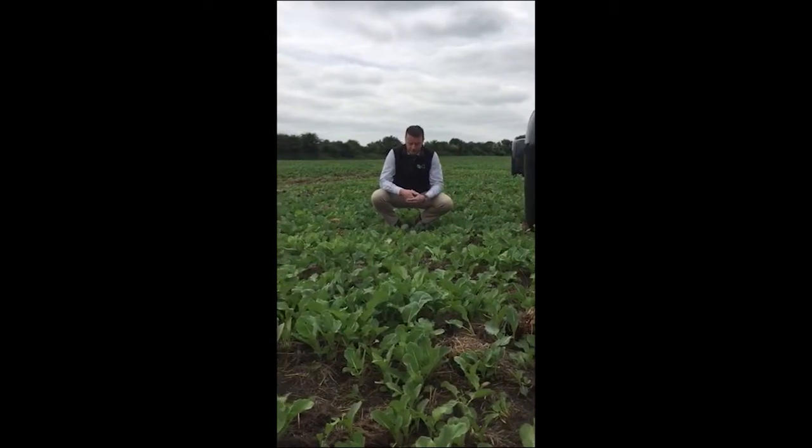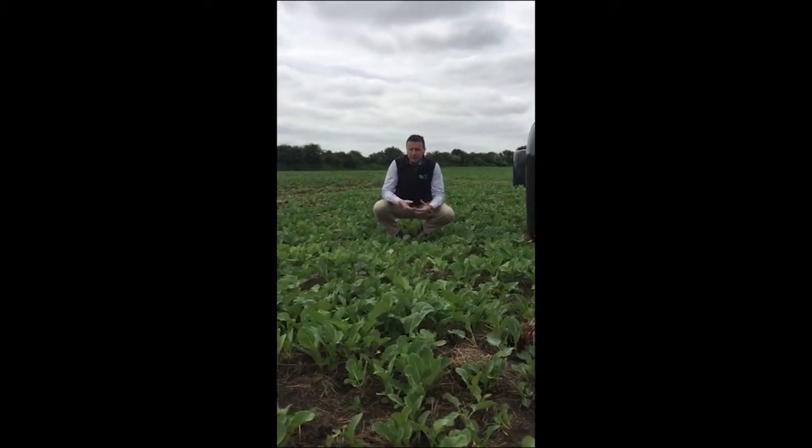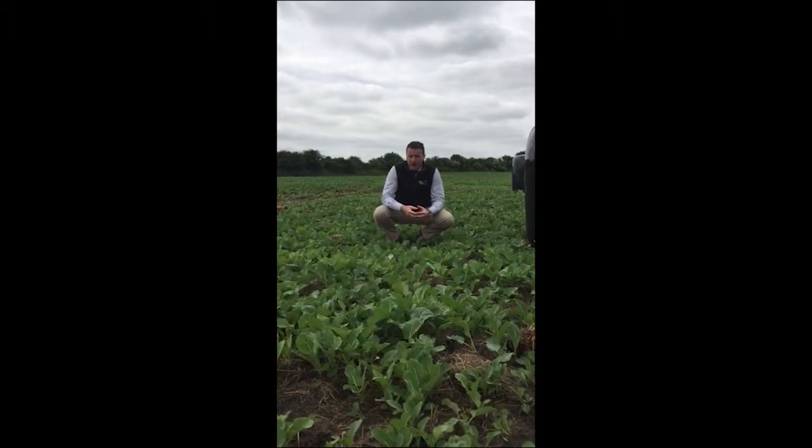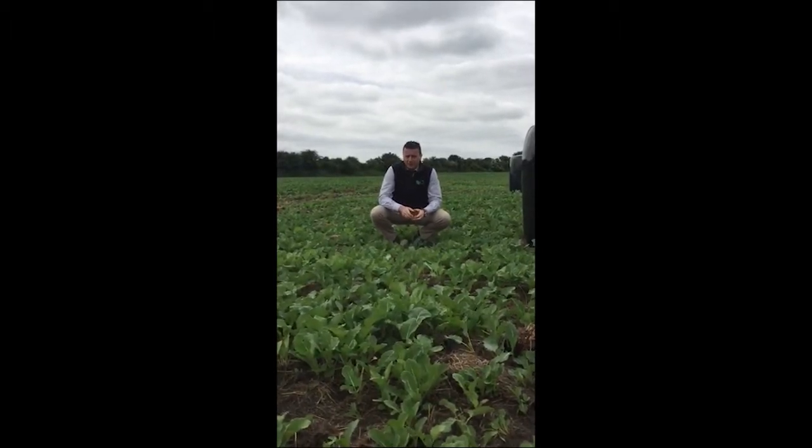Hi, Dermot here from Gtalk. Today I'm actually in a field of Kale. The variety is Maris Kestrel. It is the market leader in Ireland and Great Britain.